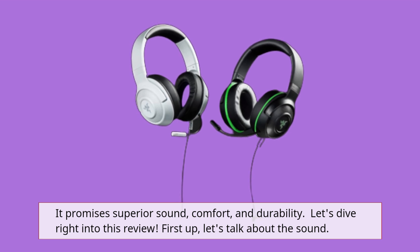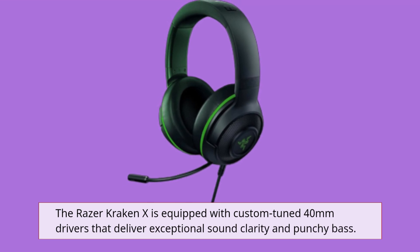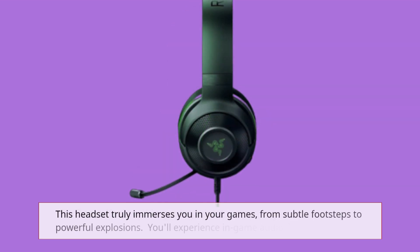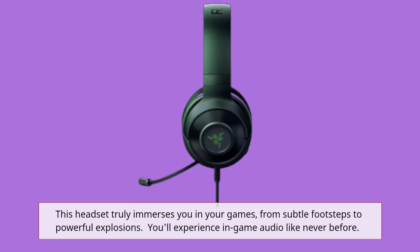First up, let's talk about the sound. The Razer Kraken X is equipped with custom-tuned 40mm drivers that deliver exceptional sound clarity and punchy bass. This headset truly immerses you in your games, from subtle footsteps to powerful explosions. You experience in-game audio like never before.